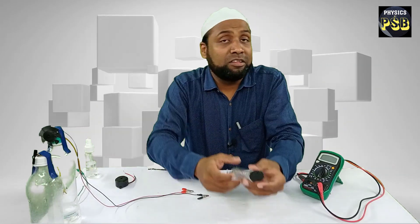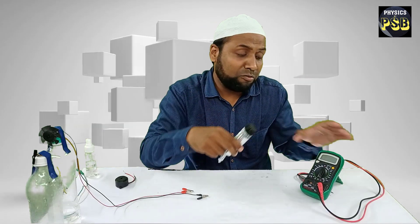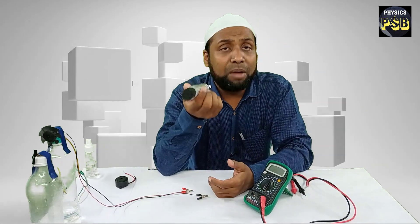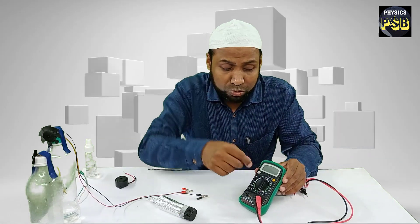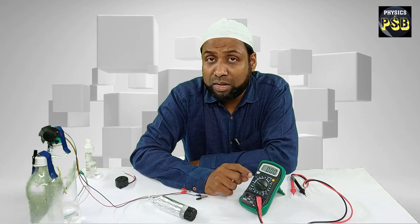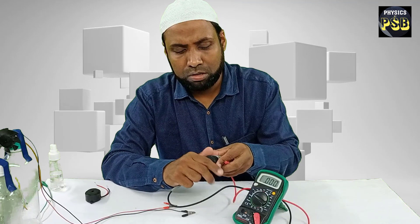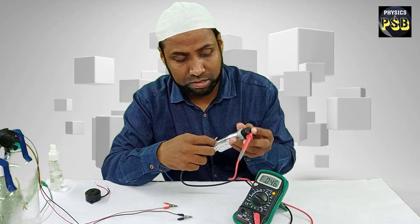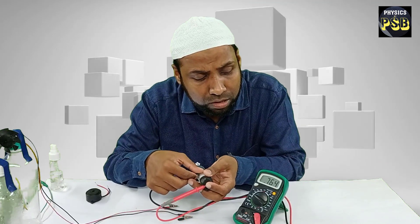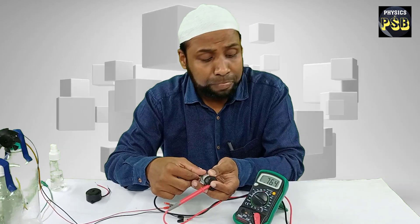Now I will check the voltage and current supplied by this charcoal battery with the help of a multimeter. Before checking the voltage, I set the multimeter to read voltage — this multimeter can measure voltage up to 2 volts. I place the red probe on the charcoal and the black probe on the aluminium foil wrapping. The multimeter reads the voltage at around 0.7 volts. So this battery can provide a voltage of 0.7 volts.